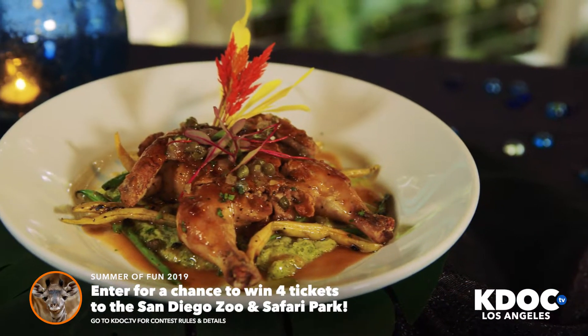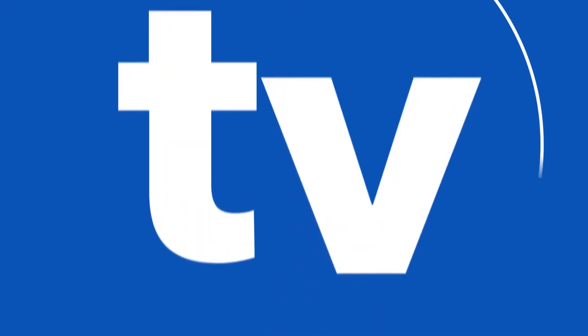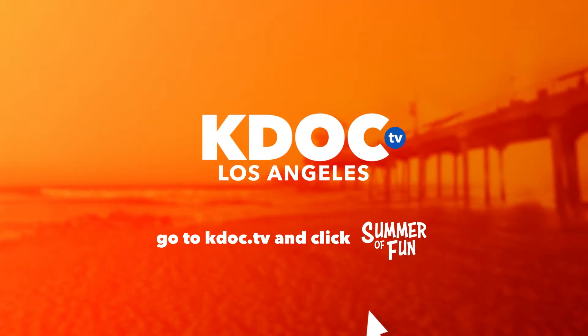Mmm, so delicious. And we're giving away tickets this summer, so log on to kdoc.tv and click Summer of Fun for your chance to win.